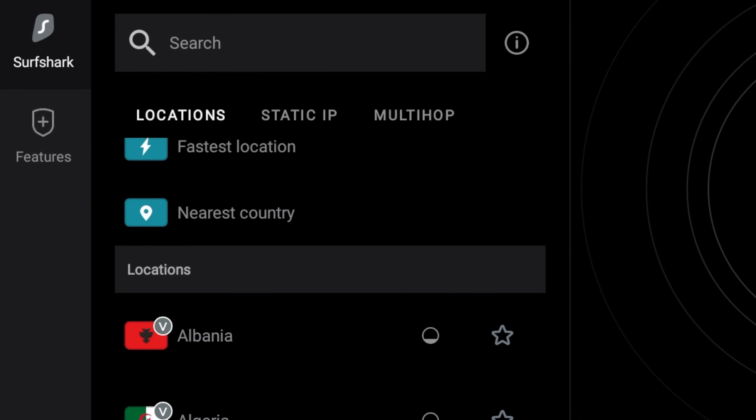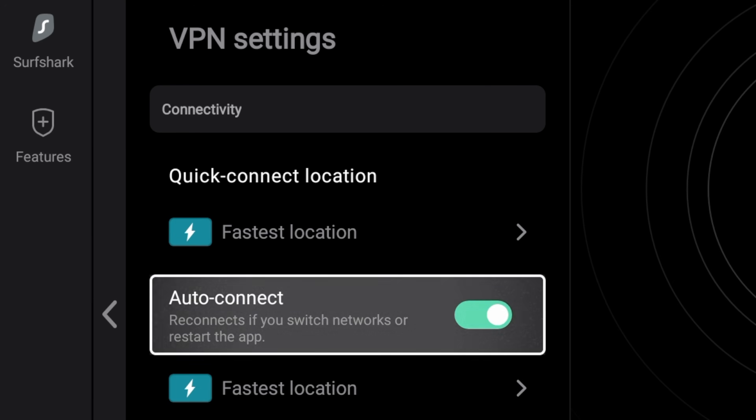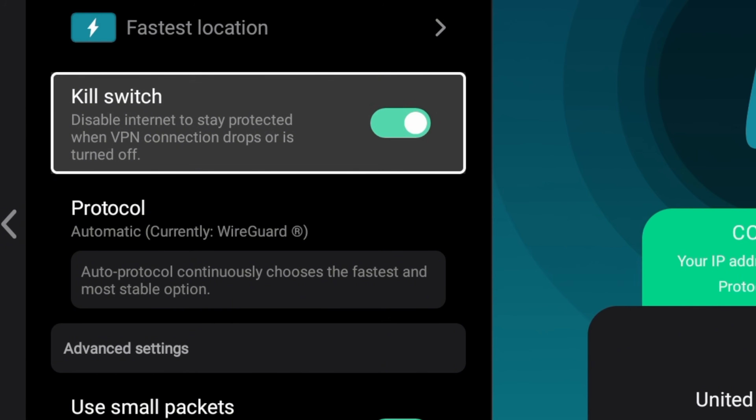Just remember to set up your VPN to auto-start on boot and probably enable that kill switch. The On 4K Plus isn't just about hype — it's fast, it's responsive, and it's surprisingly open for a Google device. You can sideload applications, use dev tools, even install tablet and phone versions of applications that aren't officially supported on Google TV.